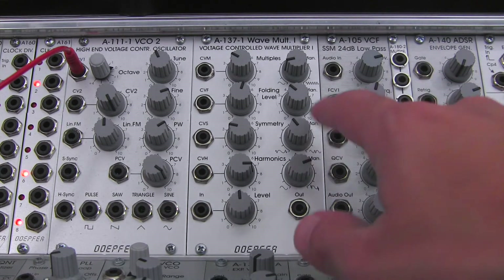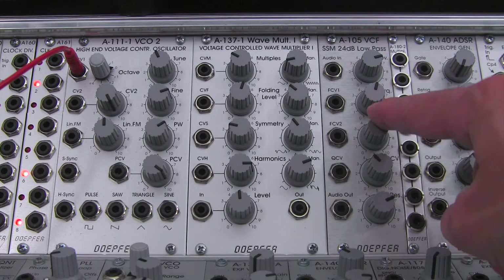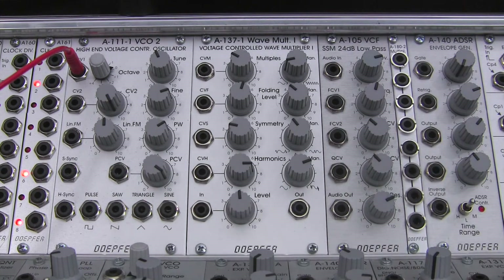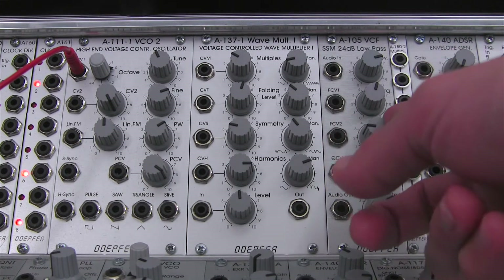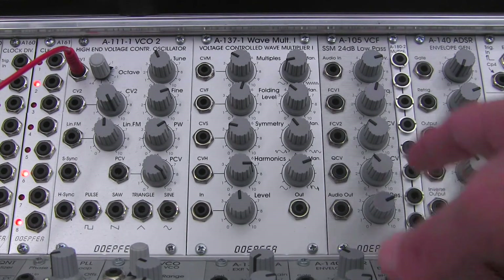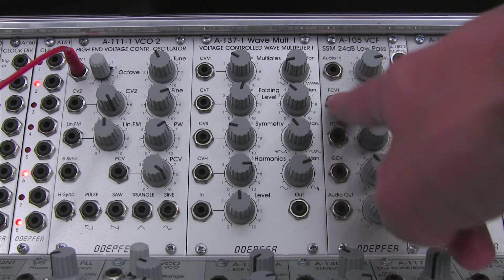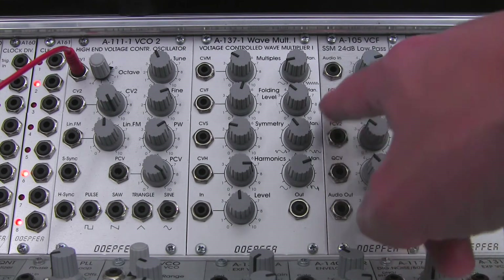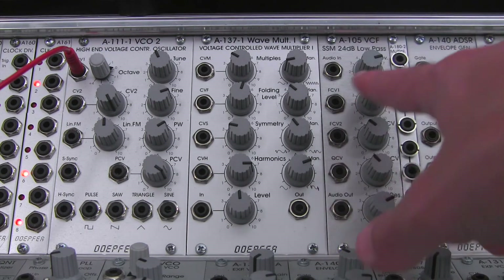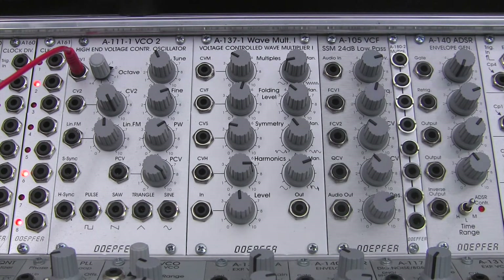You can use the second input with its attenuator to control your incoming modulation. So if you're feeding an LFO, an envelope, or some other kind of modulation signal, you can control how much of that signal is going to affect the filter cutoff. If you have both inputs occupied with modulation signals, the sum of those is what gets sent to the cutoff. That's a standard Doepfer convention on the filters as well as many other Eurorack modules.